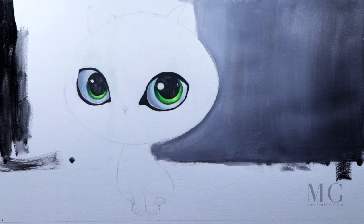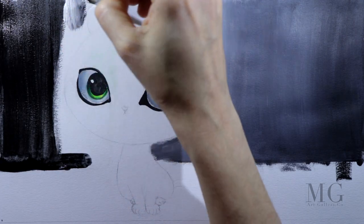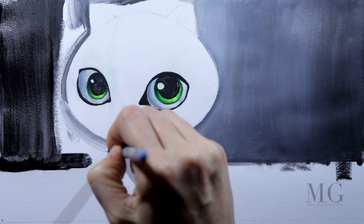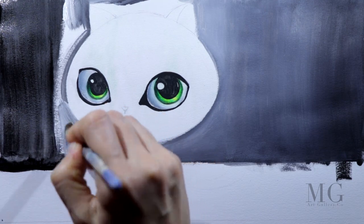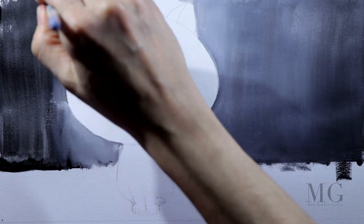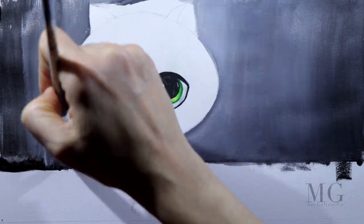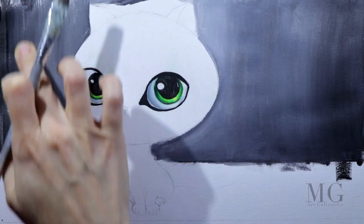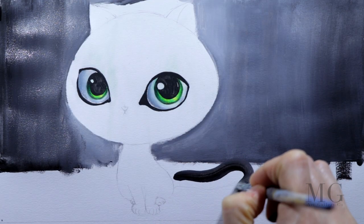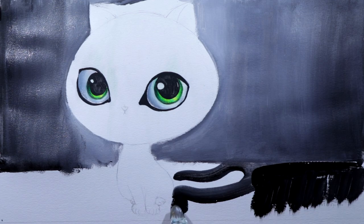I'll do the same thing on the left side — first I will apply the black and then a brighter gray around the cat. I'm using my finger here in order to blend the color quickly. If you want to do the same thing, you have to have a wet support — it is impossible to mix colors when they're dry. If they're wet, you can rub your finger around the canvas or paper very gently and you will get a nice blend.